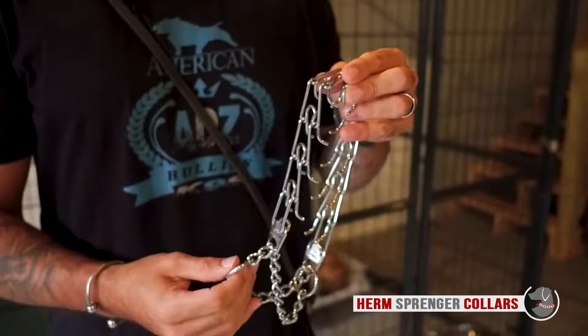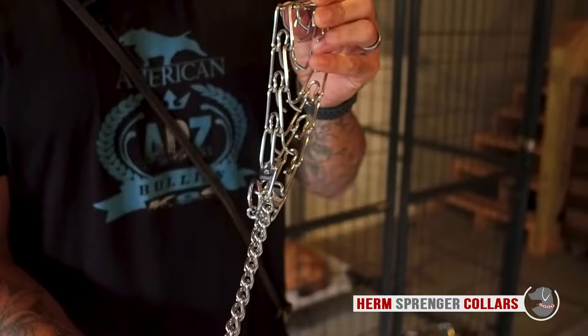When attaching your leash to the collar, be sure to attach it to the outside ring and not the inner ring, as it will change the sizing of the collar.